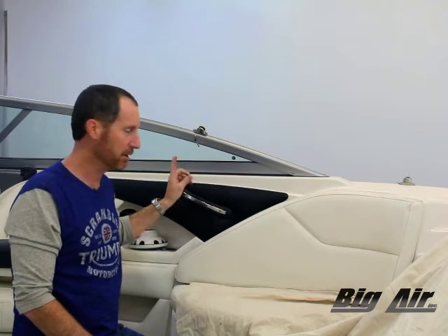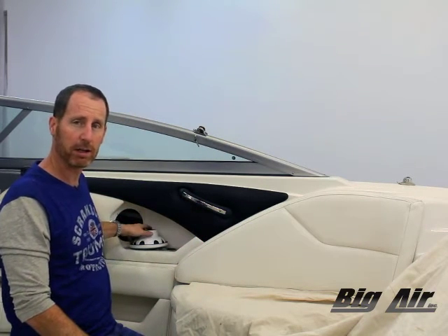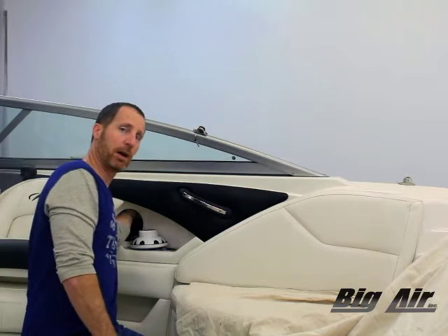We're going to talk about one of the obstacles customers sometimes worry about: interior access. A lot of boats have a simple panel — you can reach up underneath, access by hand, and put your backer plates and fasteners on the backside. However, some don't. They have interior panels like you see right here. In this tower installation we're running about 43 inches front to back, and we've actually pulled the speaker out here so we've got access there — I can reach right in very easily.